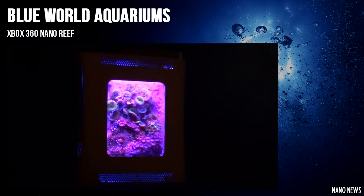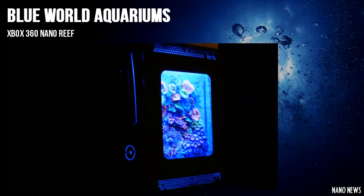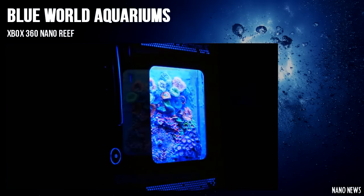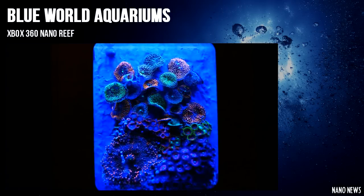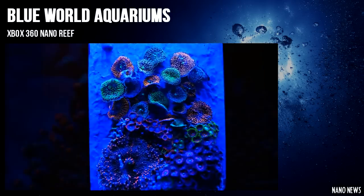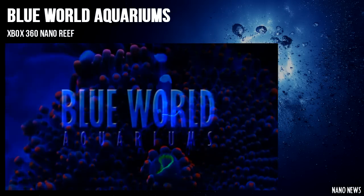Here's an awesome video I found that showcases Blue World Aquariums' Xbox 360 Nano Reef. The team purchased a broken Xbox 360 and converted it into a nice little nano reef. The Xbox holds just under a gallon of water and is plumbed directly into an external canister filter. For lighting they used an LED strip controlled with a wireless remote. The tank has no live rock because of how thin it is, so they attached the corals onto a piece of acrylic using epoxy.